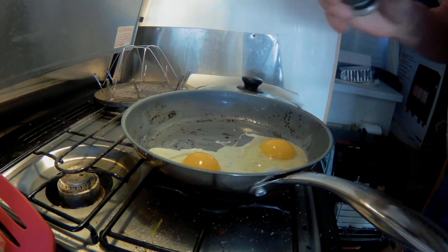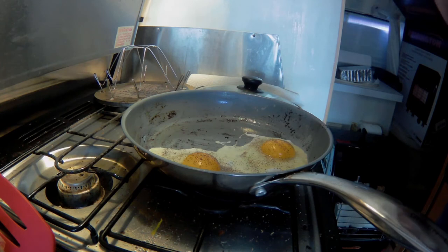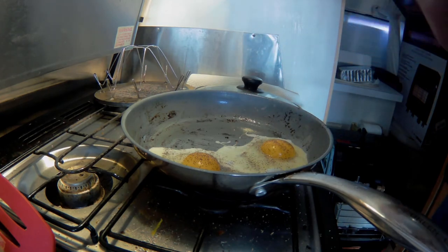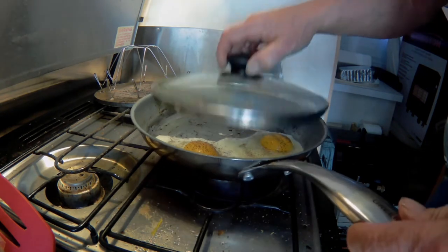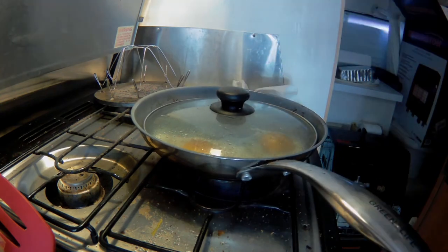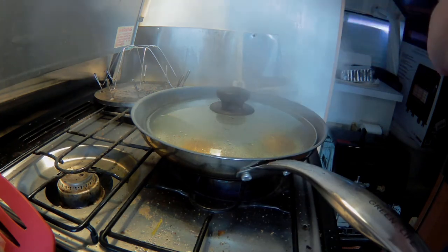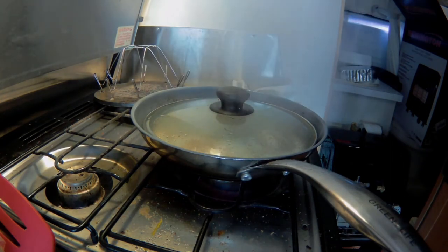Let's get our couple of eggs in there, and some salt and pepper. That's the pepper, and a little bit of salt. Put the lid on. If you remember, I told you I usually put water in, and then I don't have to flip them. I just like them kind of sunny side up.